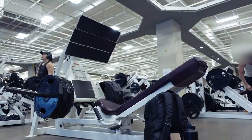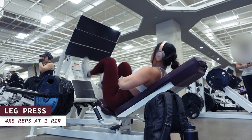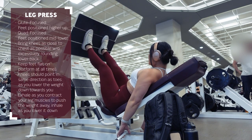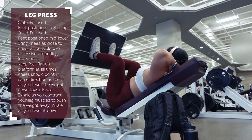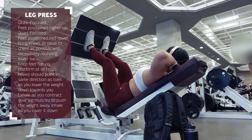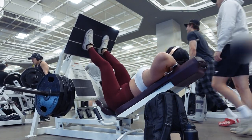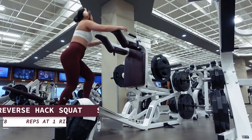Moving on, I'm going to do leg presses for four sets of eight reps at one RIR — literally by the eighth rep I want to be able to do only one more rep and nothing more than that. If you feel like you could easily push out three or more reps, increase the weight as long as it doesn't compromise your form. Allow the weight to rest on your feet and power the movement by driving your heels through the platform. Use as full a range of motion as you comfortably can, getting those knees as close to your chest as possible without excessively rounding your lower back. Rest for two to three minutes between each set.